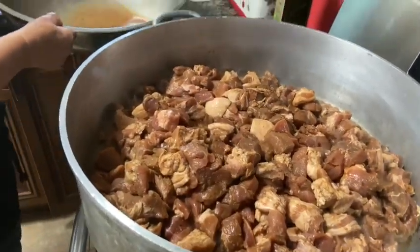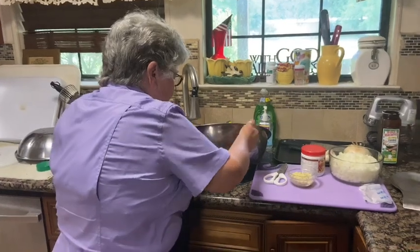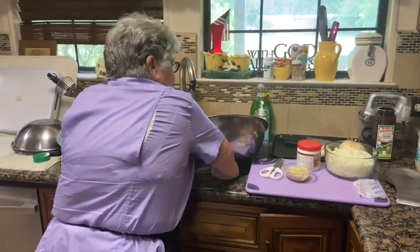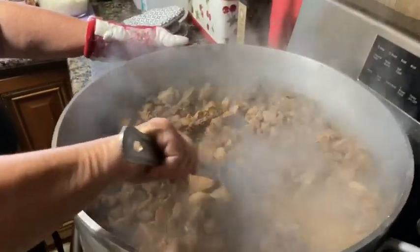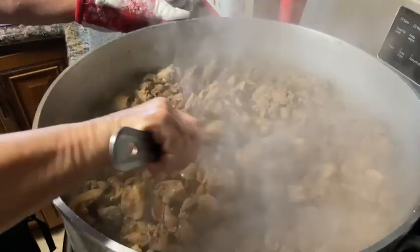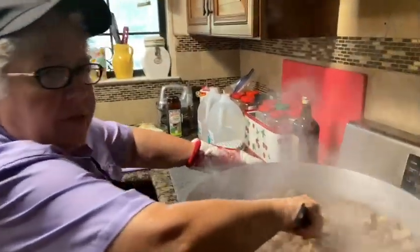You don't want to throw the juice in there because it's just gonna cut down on the frying time. It'll take longer to fry down if you put too much juice in it. It's gone from a boiling sound to a frying sound.